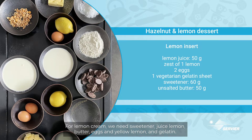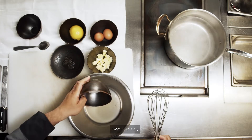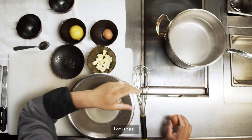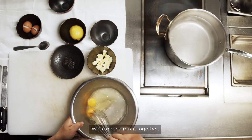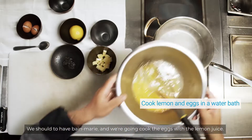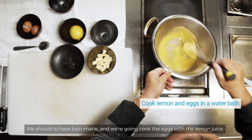For the lemon cream, we need sweetener, lemon juice, butter, eggs, yellow lemon zest, and gelatin. We put lemon juice, sweetener, and two eggs. We're gonna mix it together. We should have a bain-marie and we're gonna cook the eggs with the lemon juice.